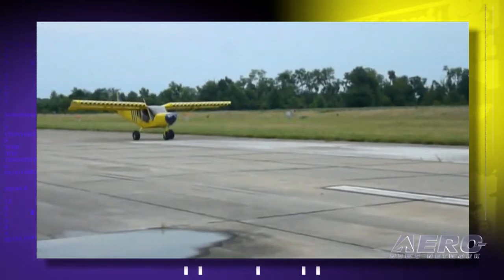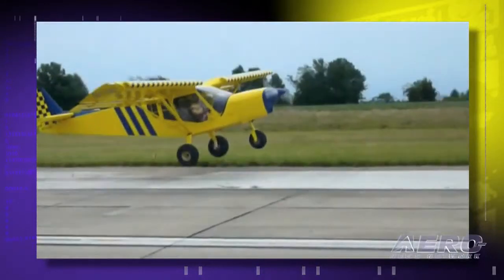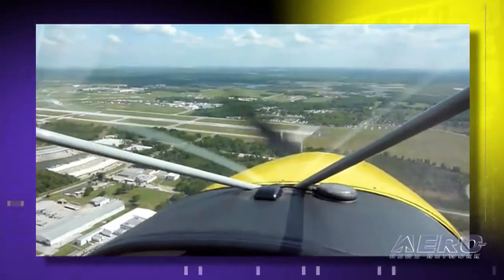Let's talk about performance. What are you getting out of this particular airframe? This is a type of airplane you really have to fly to appreciate, because the numbers — it's not a very fast airplane. But it's all about STOL: short takeoff and landing. With the Continental O200, takeoff run is 100 feet at gross weight, rate of climb about 1,000 feet per minute, and it's about a 100-mile-an-hour airplane. No LSA or light sport is fast by definition.